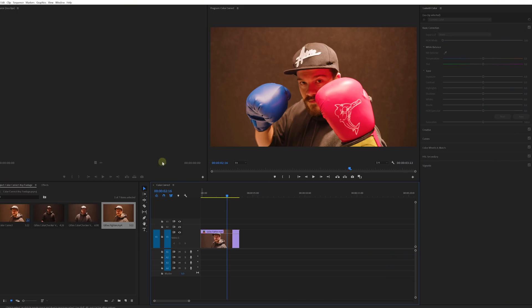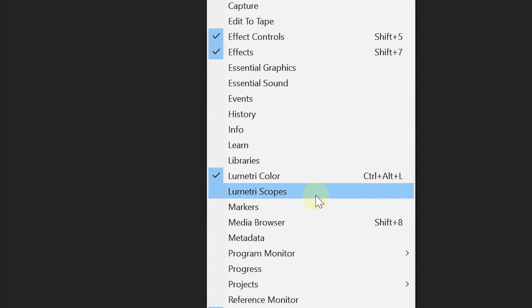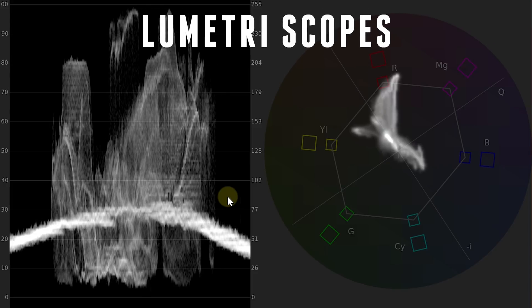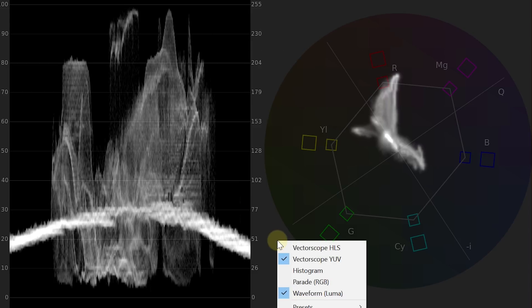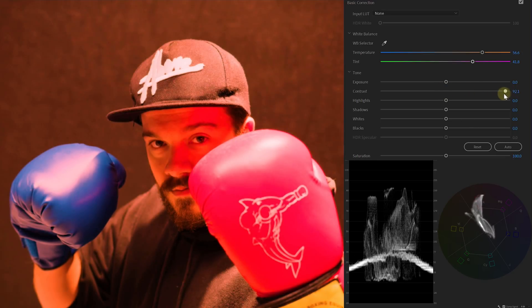Let's fire up Adobe Premiere Pro and see if there are tools that can help us figure out what's wrong with the shot. I'm going to go to the menu, Window, and from here select Lumetri Scopes. These tools take measurements from our shot and display that onto a graphic. The two that we're interested in are the waveform and the vectorscope YUV. We can now use Lumetri to alter the colors and levels, look at the scopes, and perform a color correction.